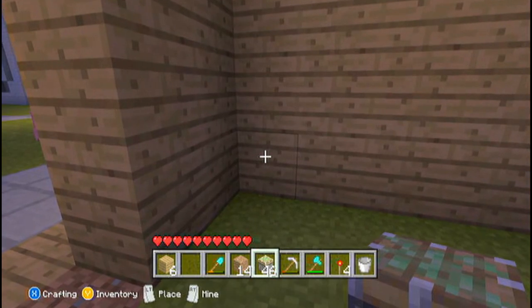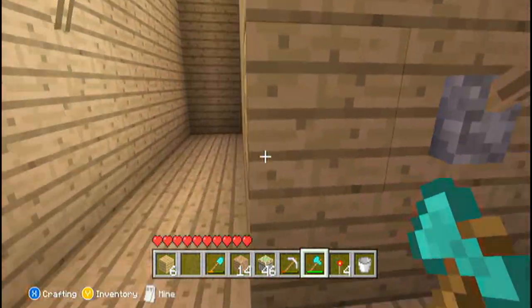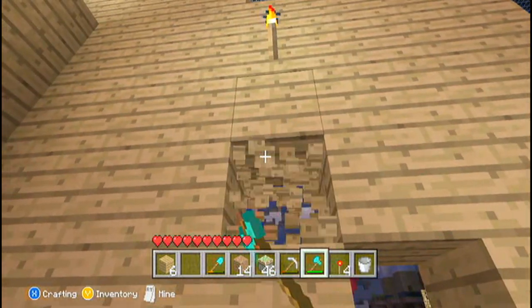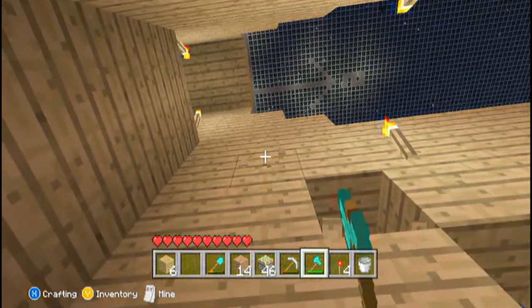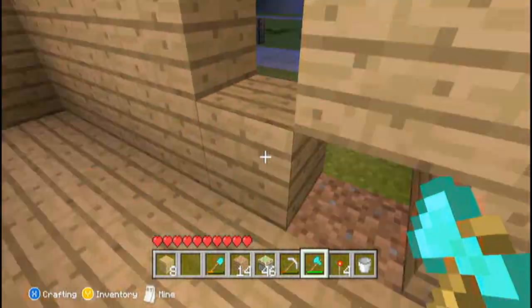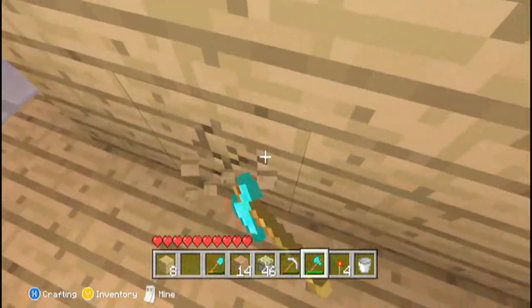Once you've done that, come to the side and choose where you want your stairs to be. Then just get rid of every block in front of where you want your stairs. You need to do this on both sides — this will make it easier to place the sticky pistons.